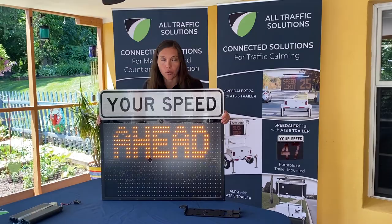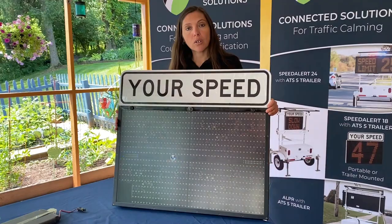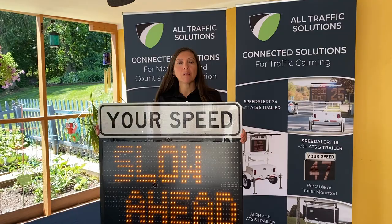You can also turn the speed portion off and use this as a two-line message board. The two-line message board will allow you to do two lines of messages with six characters per line, and you also have six screens to work with. The unit will store 25 pre-programmed messages. You can also do directional arrows, as well as chevrons.